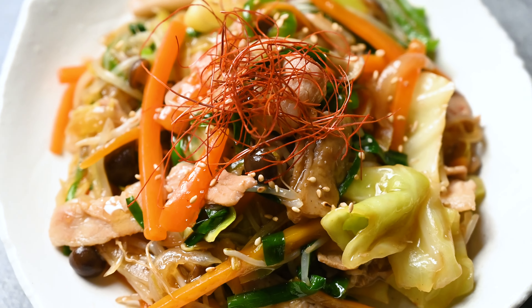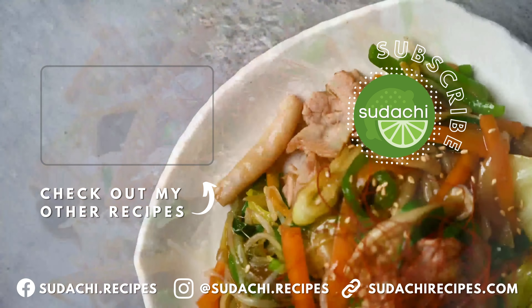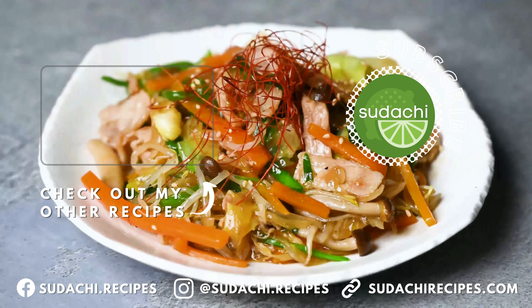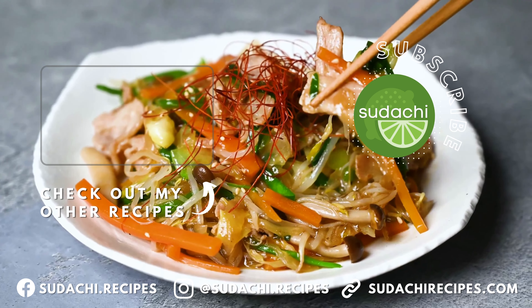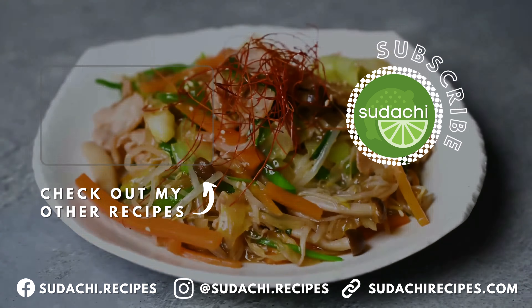Finally, I add a slurry made with 1 tbsp of potato starch mixed with 1 tbsp of cold water. This is just going to thicken the sauce and help it stick to the meat and vegetables. If you don't have potato starch, you could use corn starch instead. Simply continue to stir fry until the sauce is thick enough, then it's ready to serve.